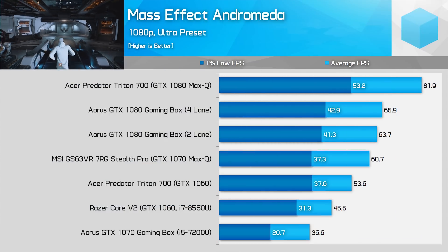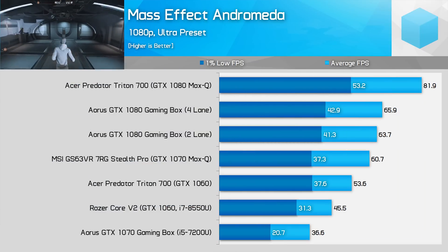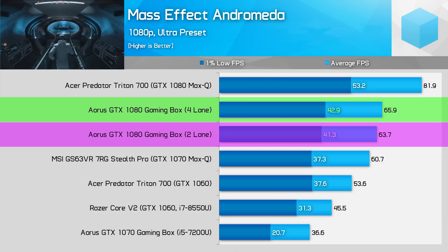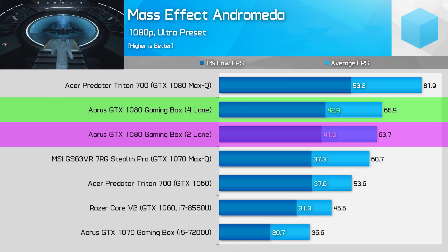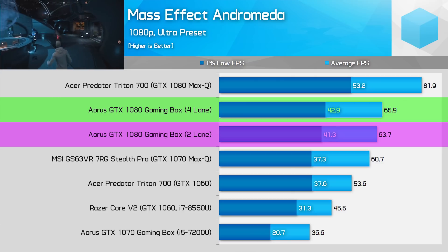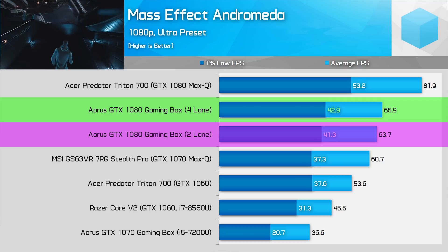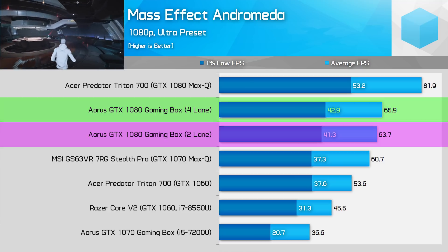Mass Effect Andromeda delivers similar performance whether you have two or four lanes of PCIe. The difference between the two is only 3-4%, which isn't significant, and the game runs over 60 fps on average anyway — one of the better eGPU experiences from what I've played, which is a shame because the game itself is pretty disappointing.